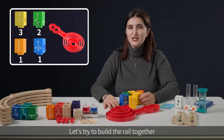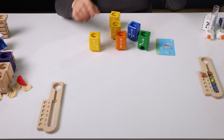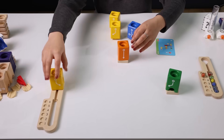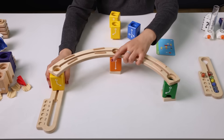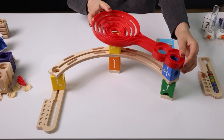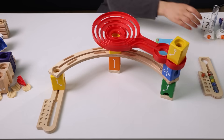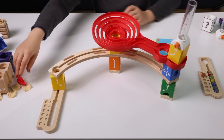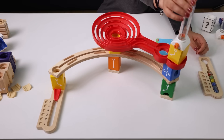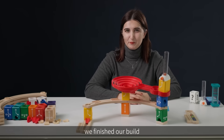Let's try to build the rail together. Tada! We finished our build now.